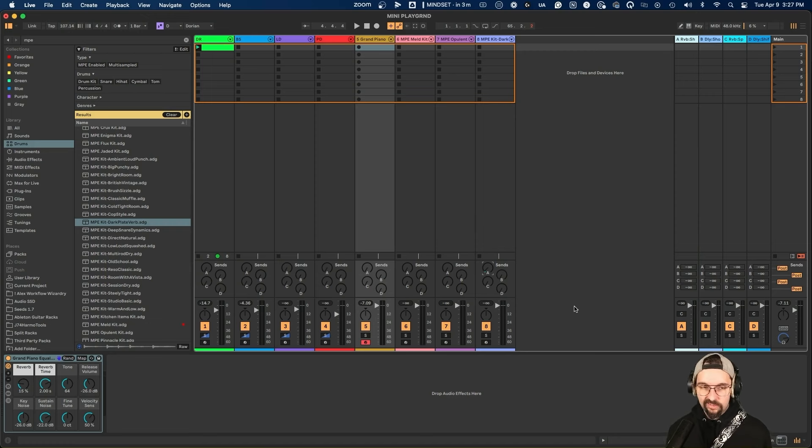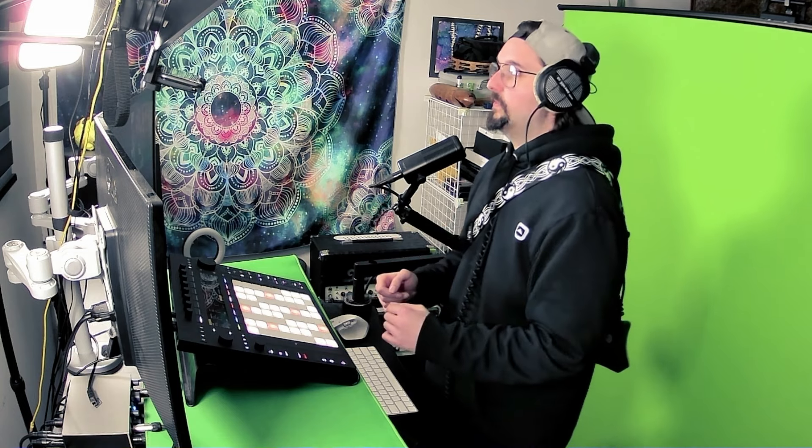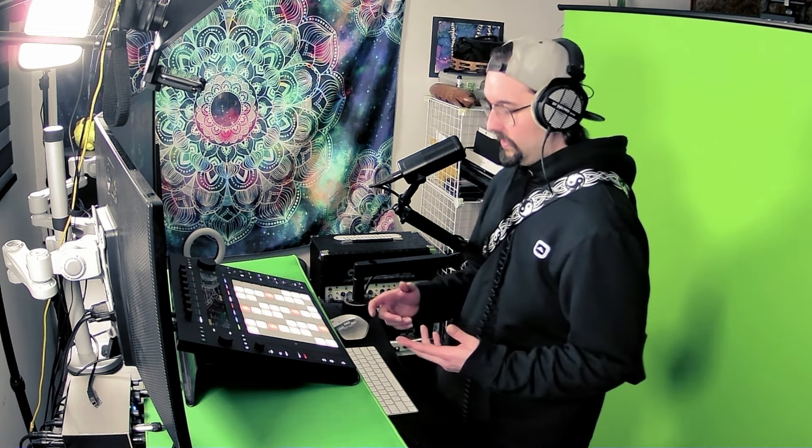I like having an interface where I don't necessarily have to look at screens and go down menus, especially if you take the time to calibrate it properly so you can access things very quickly. This is why I fell in love with Push — it provides visceral control similar to playing guitar through my pedalboard, turning on the delay and wah pedal. You can really get into the nitty-gritty; I can open up an MPE kit and really get into it.